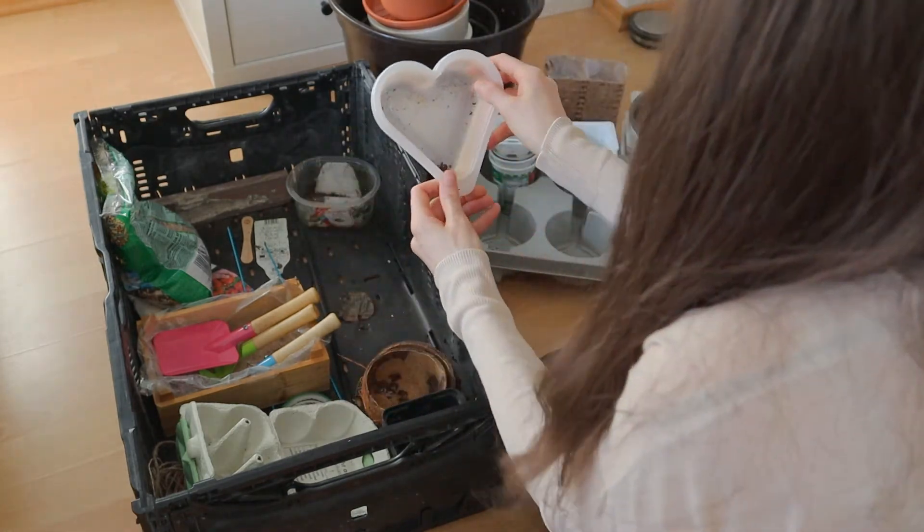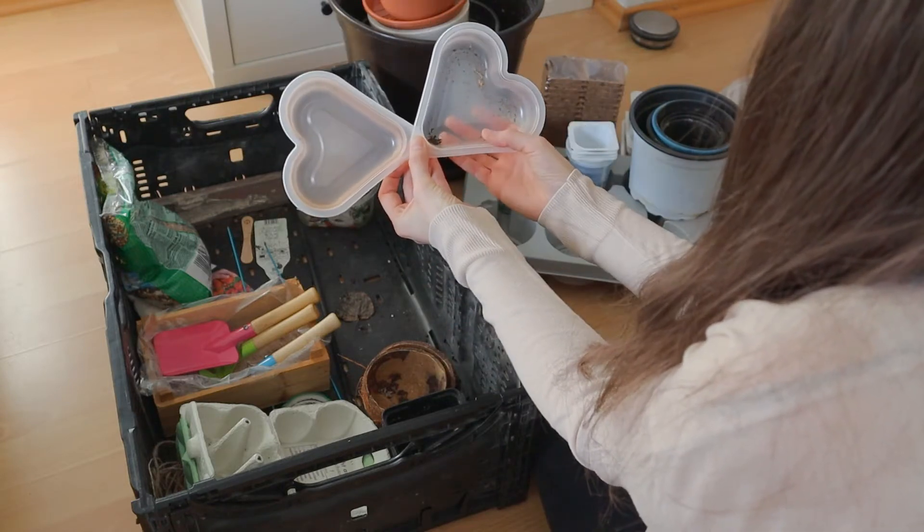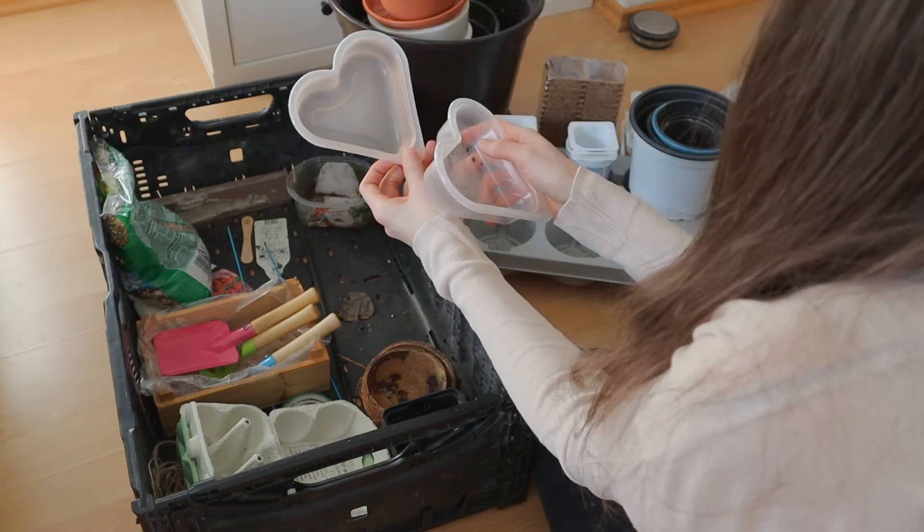And here I have these plastic hard-shaped containers, which I think are super, super cute. I cannot wait to use them next time.